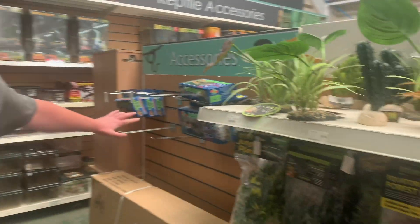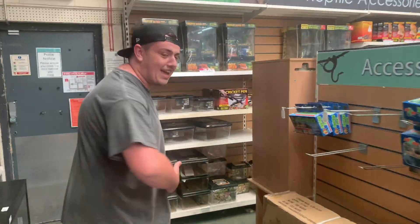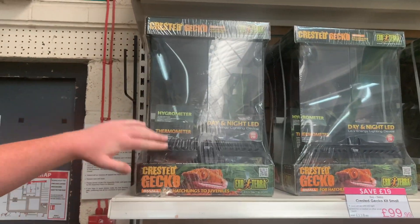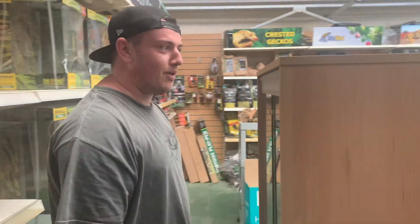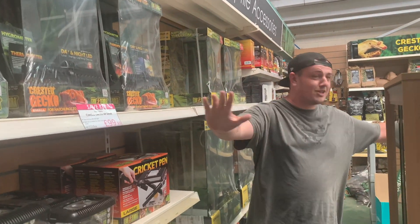This whole section here — if you can guess what I'm getting — it is a crested gecko. So this tank over here comes with everything, and this one I've been looking at for a while. This is the vivarium we're going to pick up. I think it comes with everything you need to pretty much start. There are obviously bigger ones as well, but for this video we're going to grab one of these and see what else we need before we pick it up.